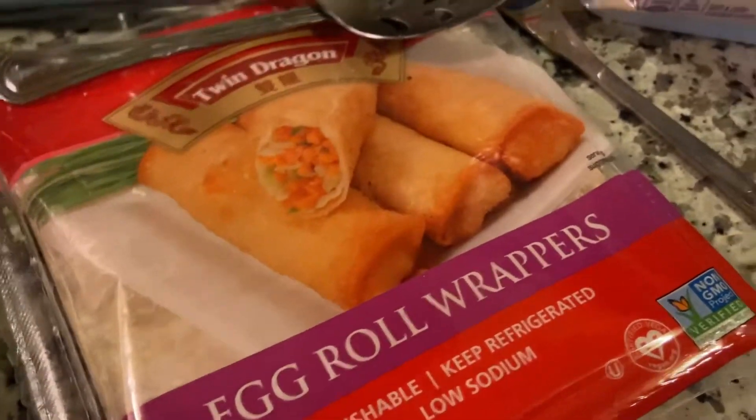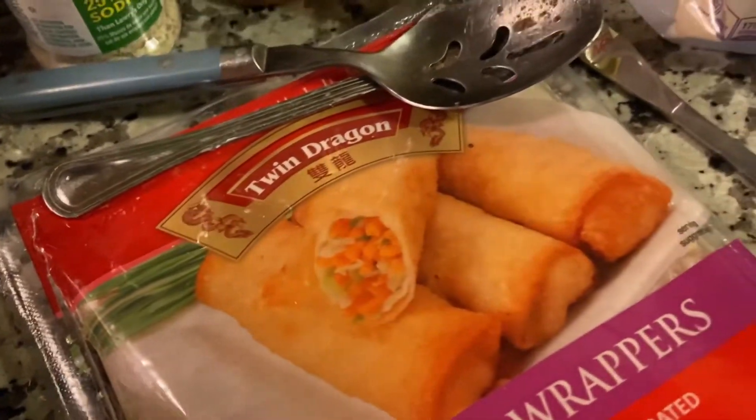As y'all can see, here goes the egg roll shells. The Kobe cheese is almost gone. I took out maybe way too many.